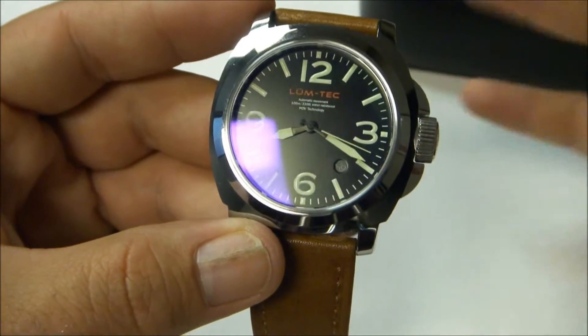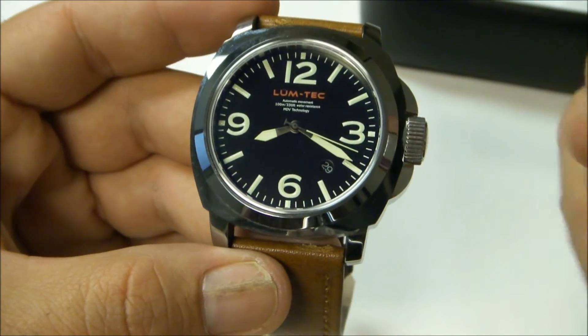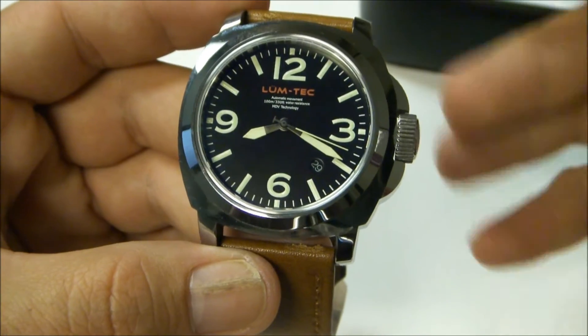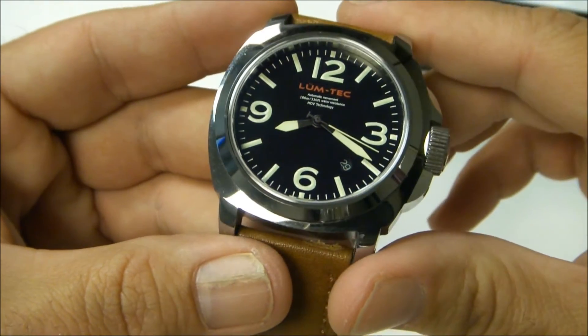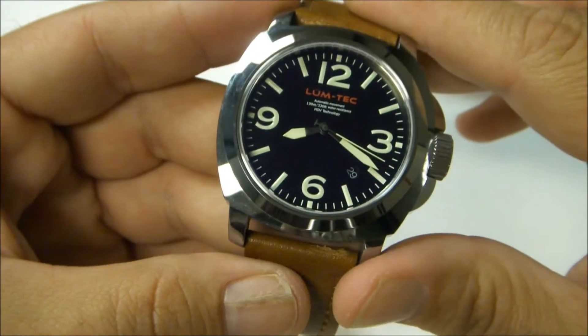From the reviews I read before purchasing this watch, the big point was you're not going to find an automatic watch in a tungsten case easily — it's hard to find, and when you do it's going to come in at more than $1,000. This is sub $1,000, so if you go to his website you can see the pricing there. It's a great watch.